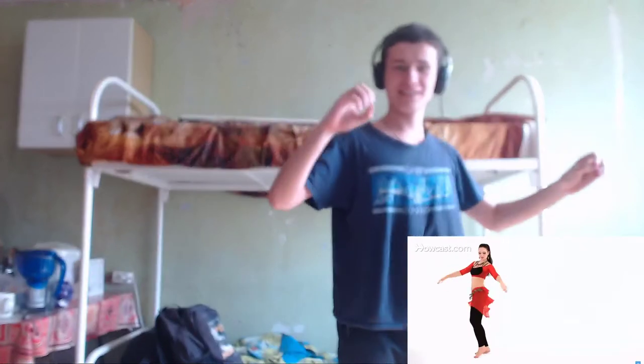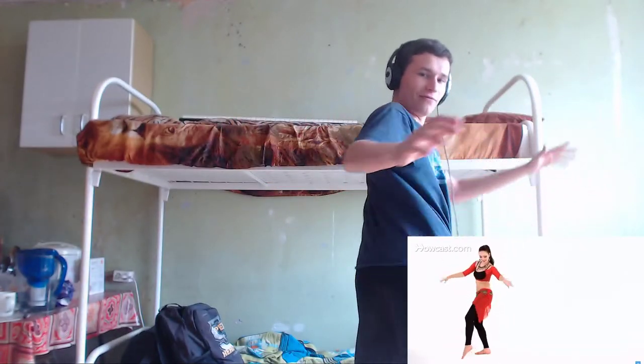Hop, hop, hop. One, two, three, four. Oh my god. Circles — super! One, two. Shimmy — one, two. Do this action with me. Stand up from your sofa, yes, let's go!